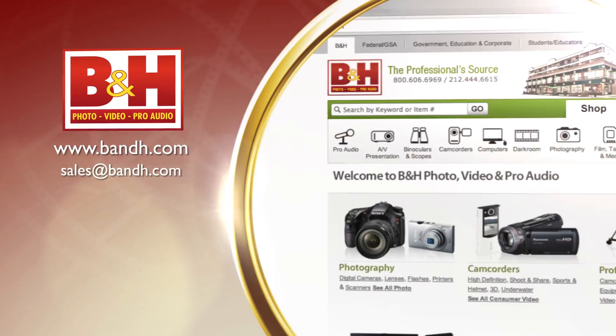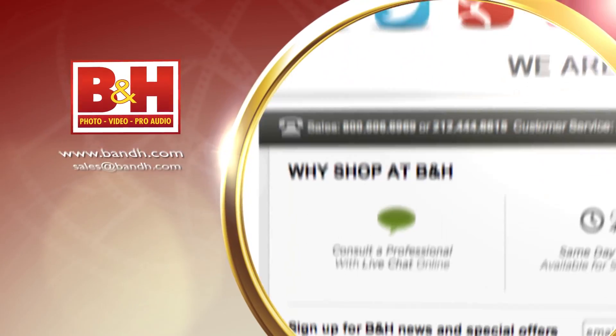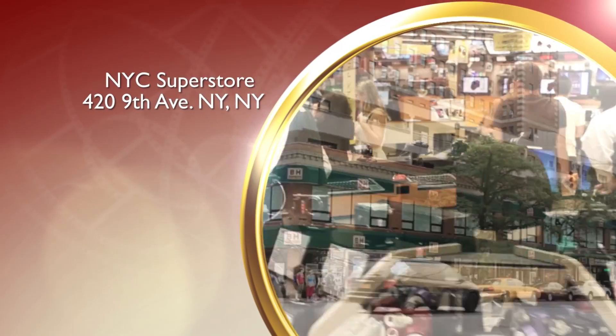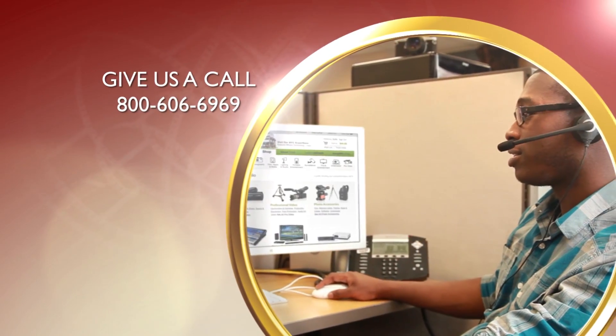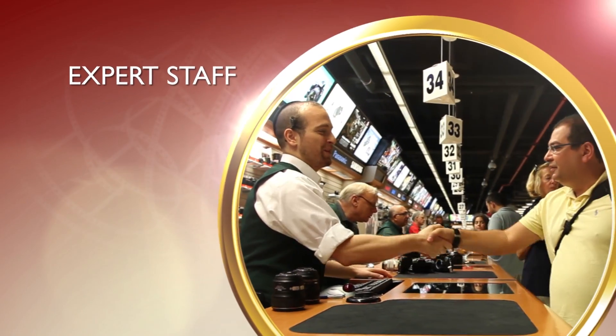Again, this is David from B&H hanging out at the Sigma booth with Jared, coming at you from Photo Plus. See you soon. Whether you're a hobbyist or a professional, B&H has the answers to your questions. Experience a world of technology at our New York City Superstore. Connect with us online or give us a call — our staff of experts is happy to help.